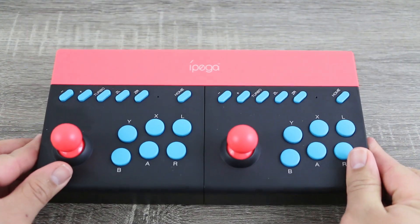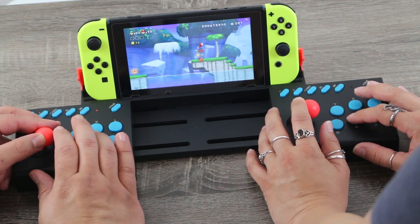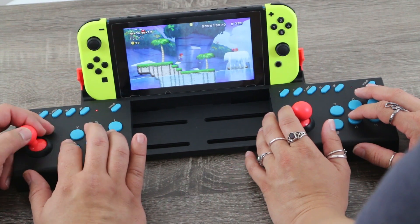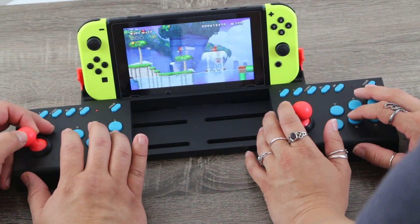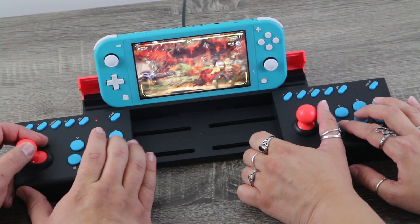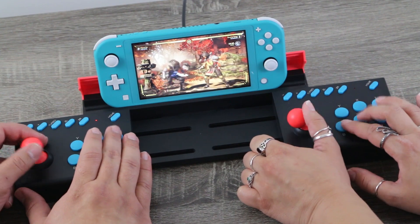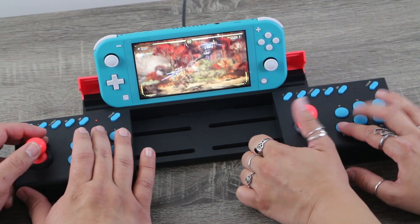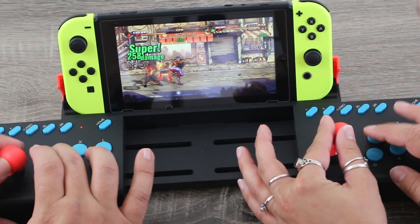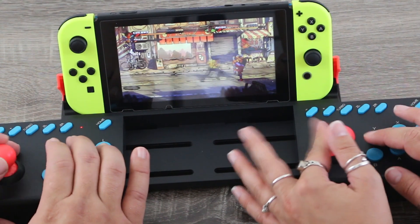Outside of that, the overall build quality and look is what you would expect for something of this price point. I tried a bunch of different games from a bunch of different genres, and as expected, where this thing really shines is while playing beat-em-ups as well as fighting games. It worked really well with platformers too, but I feel like something like this is best suited for those really hardcore multiplayer games, whether it be co-op or competitive. I'm not a big fan of this analog joystick, but I didn't have any real issues while playing.